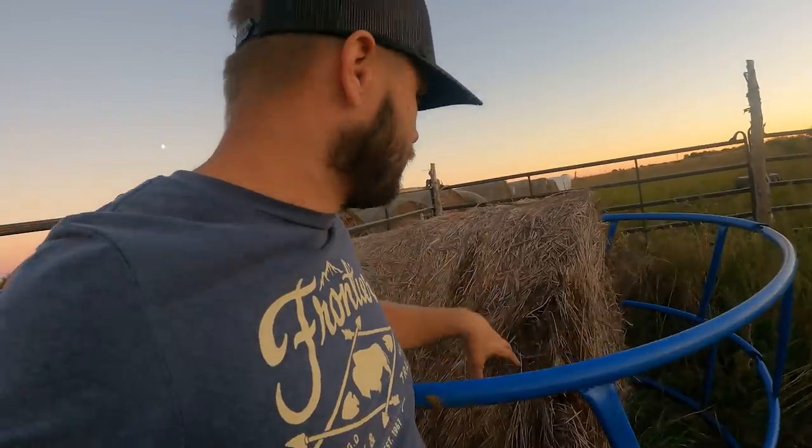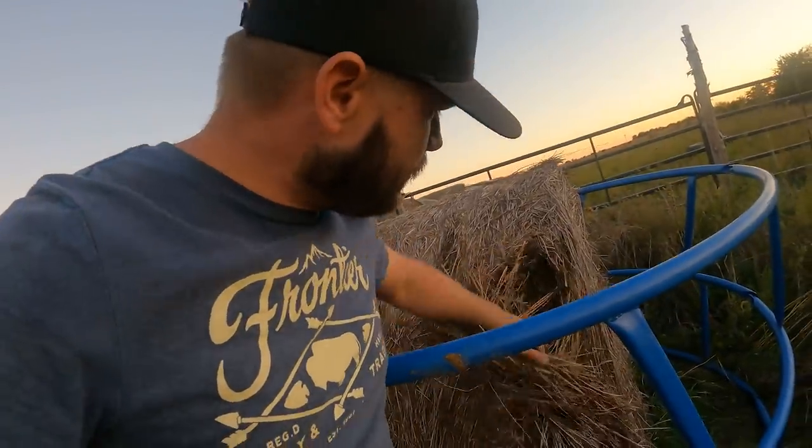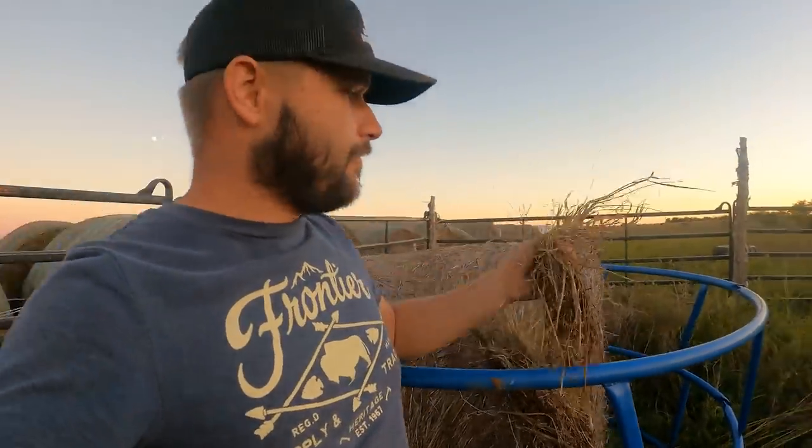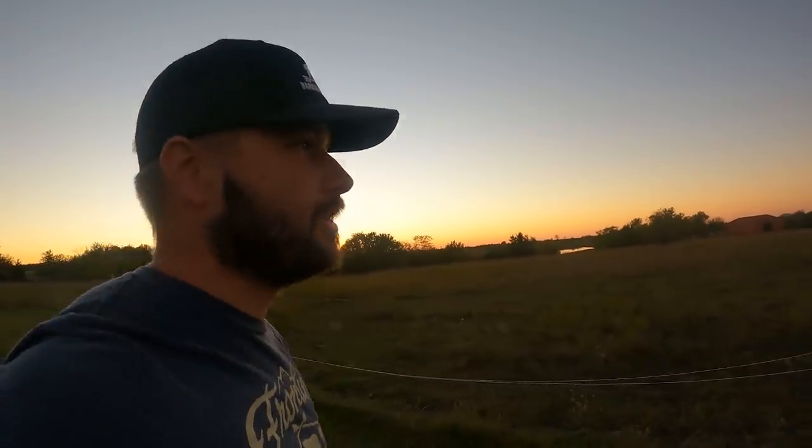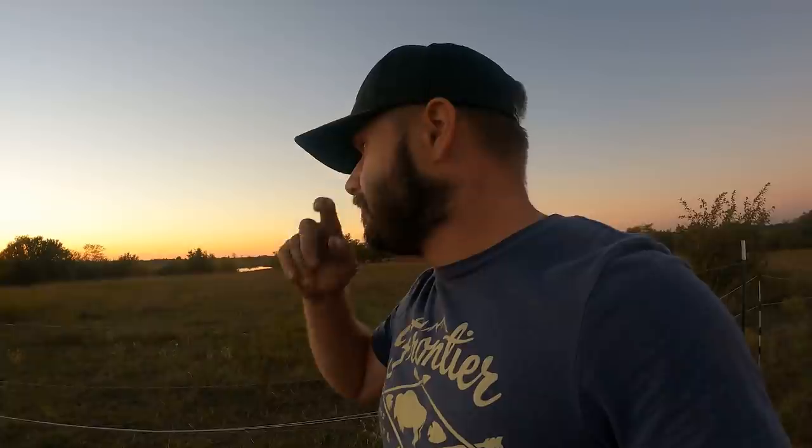I know to a lot of you this hay might look old, but if you pull it open underneath that first layer you get nice, good, sweet-smelling hay. This is really early to be feeding hay — normally we wouldn't feed hay this early at all, and I don't even expect they're going to eat a whole lot of it. But I wanted to put that bale out there and get it accessible to them. I'm just not impressed with the way this field is going right now — it's still green, but there's just not a whole lot of grass left. I want to give them the option to grab some hay if they need it.